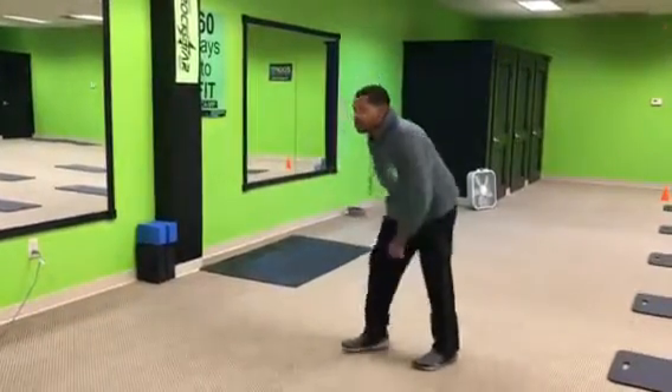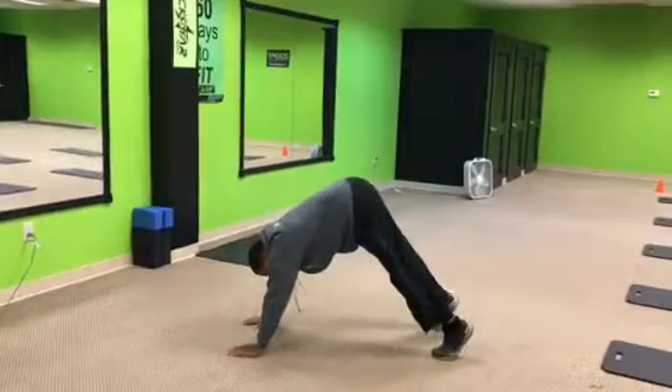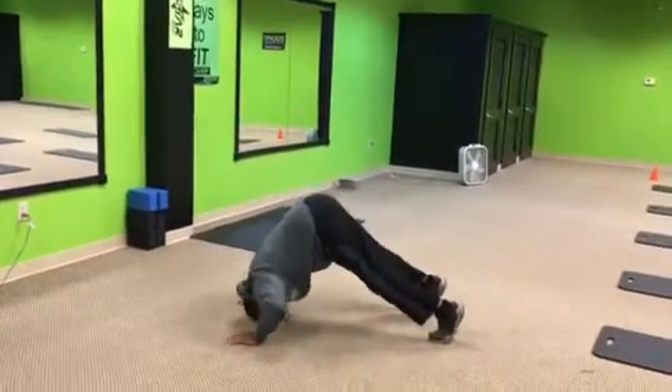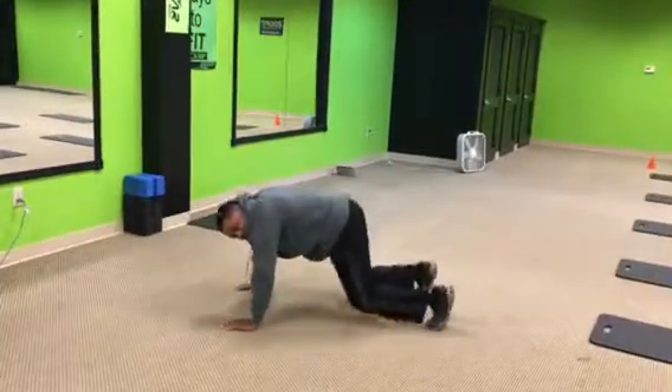All right, number three, we got the pike push-up. So butt up, head down, press it up. Press it up. Got a wide.